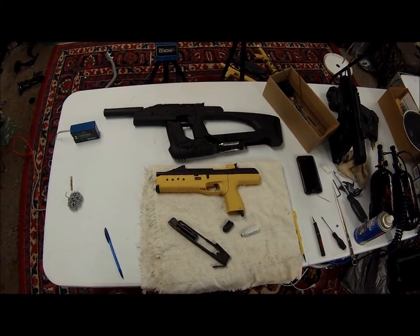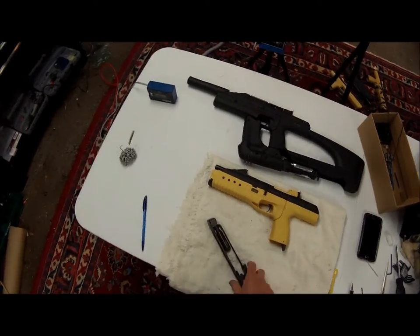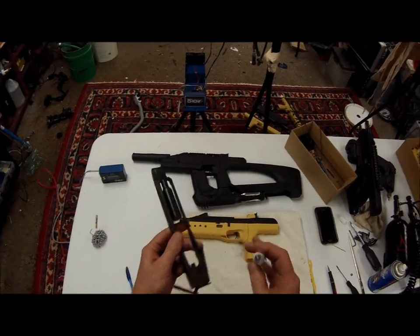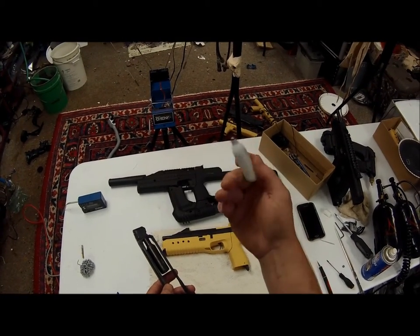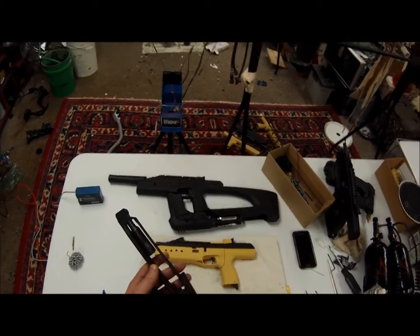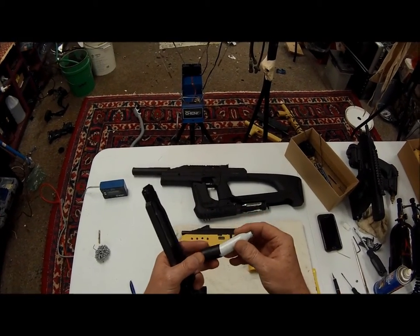Welcome back. I decided to do a little bit more testing with our nitrogen mod shooting the 8 gram nitrogen capsules, also known as whippets, and here's the adapter that I made for it.